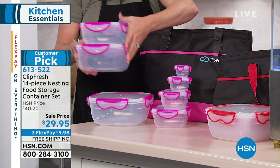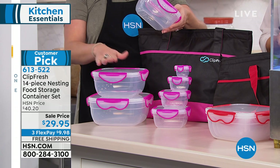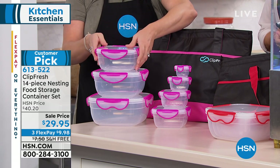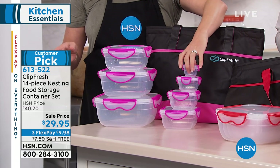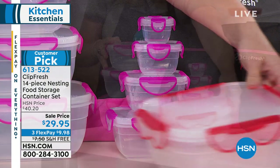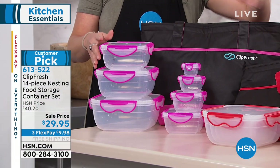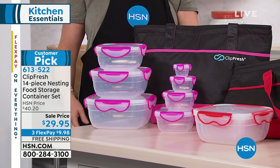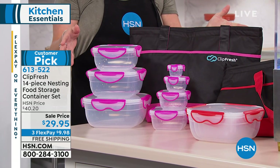It nests together, starting with your 13 and a half cup, then going down: seven and a half cup, five cup, three cup, one cup, quarter cup, and half cup — they all nest. So you're not creating a storage problem. We sold out of green earlier, so grab it while you can.